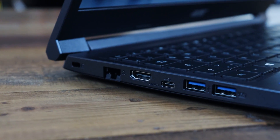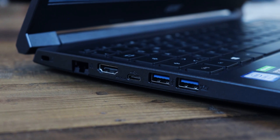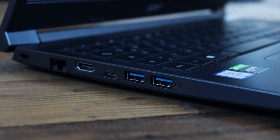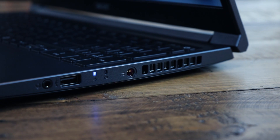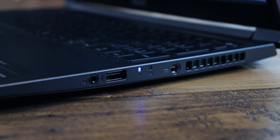For the connections, on the left side we have a LAN port, an HDMI connection, a USB Type-C, and two USB Type-A USB 3.0 connections, as well as a Kensington lock. On the right side we have the power connection right in the middle, which I find not so great, another USB 2.0 port mainly for your mouse, and a headphone jack.